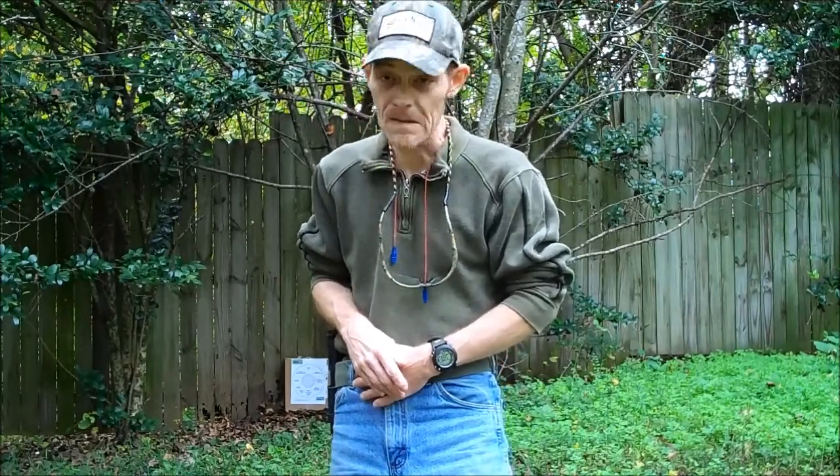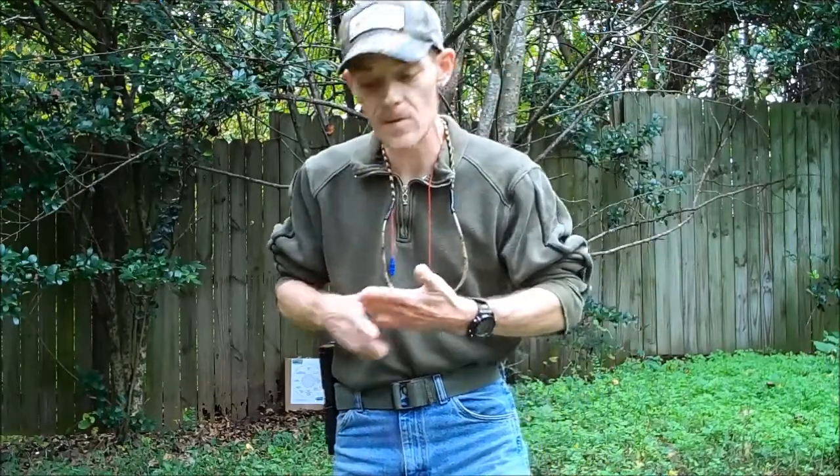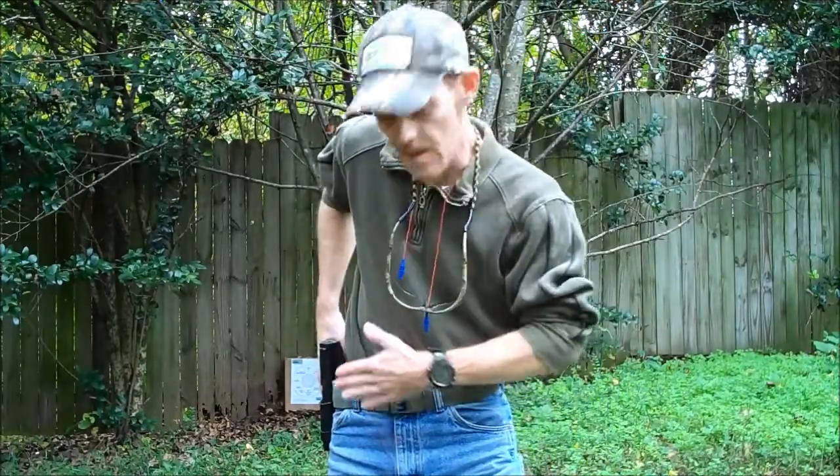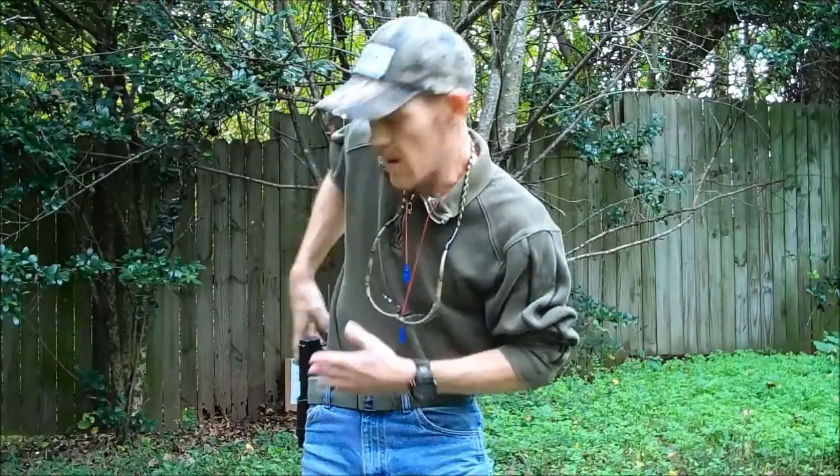Now the way I like to do my draw stroke so we don't have any accidents — we've got to be very careful. Like I said earlier, smooth is fast. My left hand, my non-dominant hand, goes to my belly because we don't want to sweep our hand and shoot our fingers off.